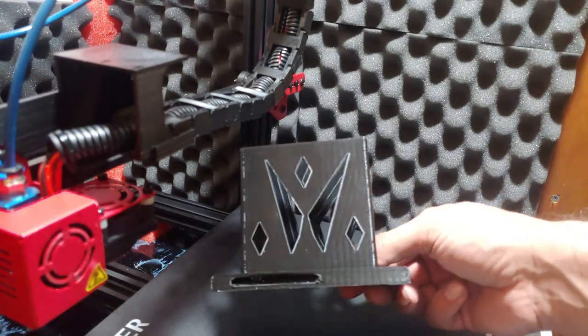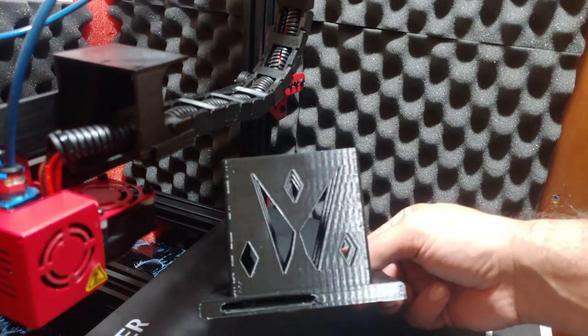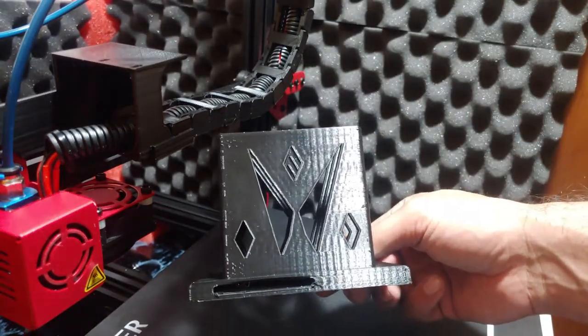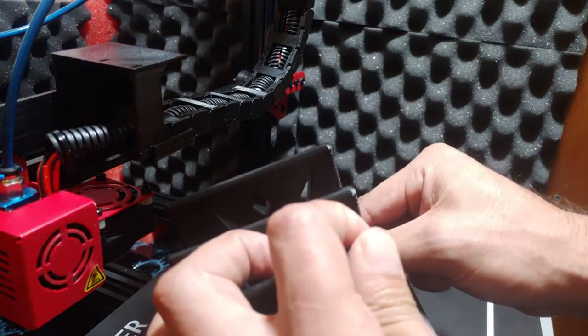I sped the print up to 140 percent, so not too bad. I'm going to give it four stars, not five — just because it stuck so hard to the bed and the material doesn't feel like it's super strong.